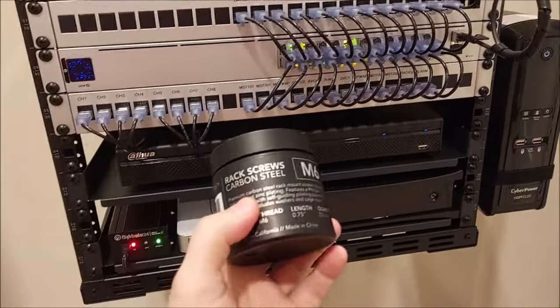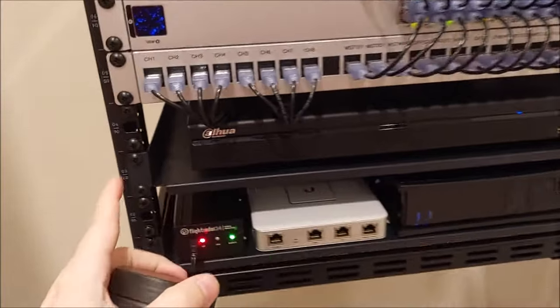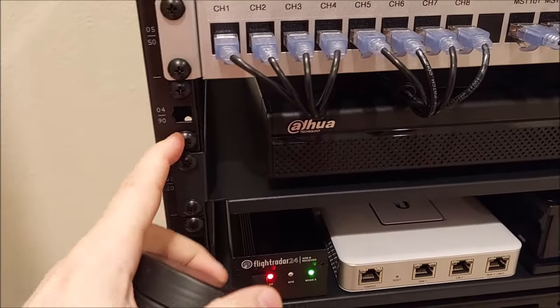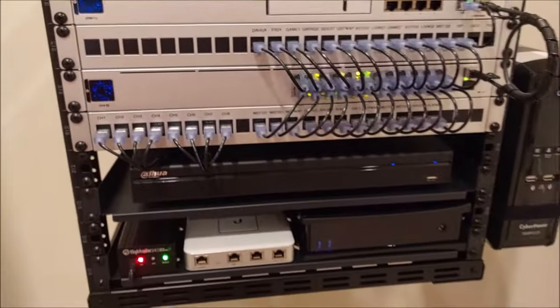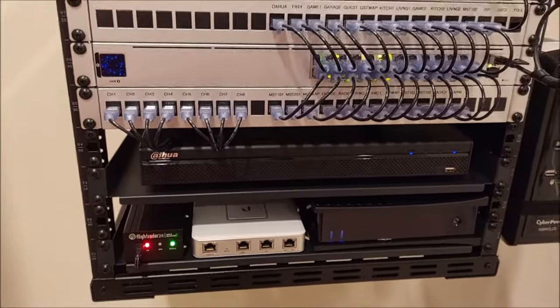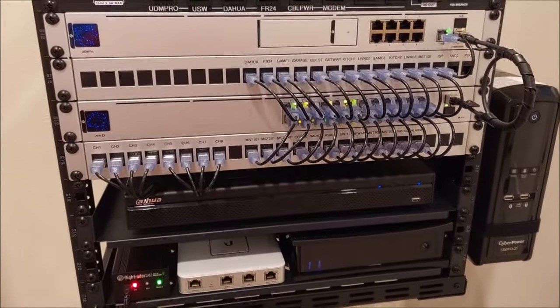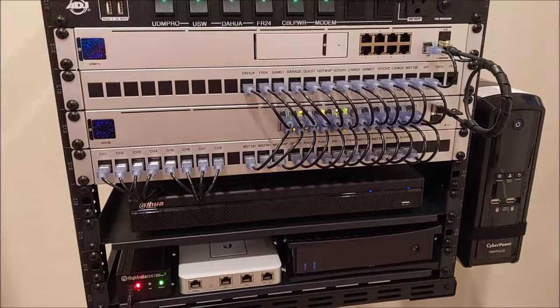Last but not least, I have some M6 carbon steel rack screws. Basically all the screws, the cage nuts — everything is black and all matching, just a little touch. And of course there are tie wraps, wire looms, lots of Velcro involved — just lots of little tidbits that take up quite a bit of time to get this right.